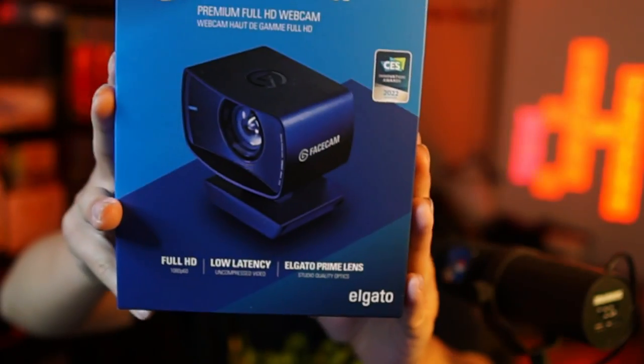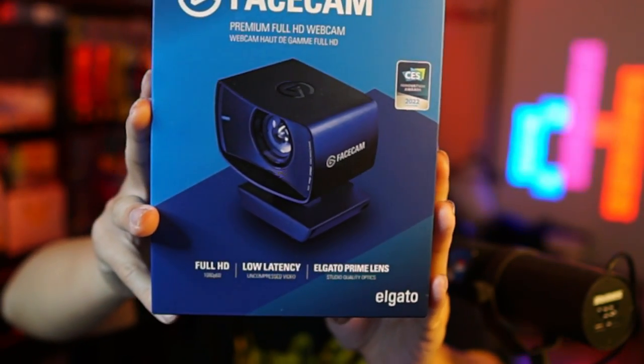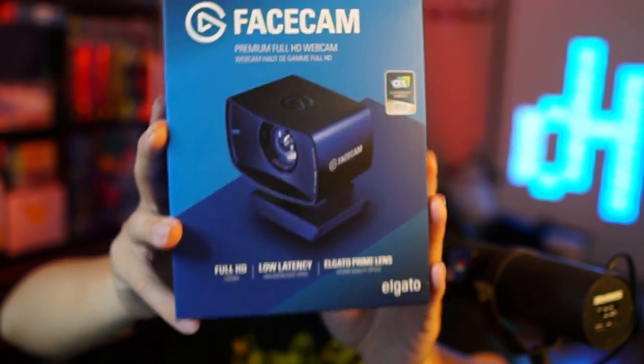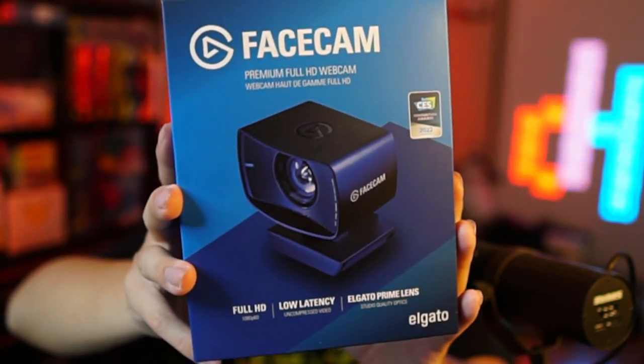Let's talk about the Elgato gear you're going to need. First, you'll need a webcam. We have the Face Cam Premium Full HD — it's a wonderful camera, very easy to bring with you, very small, much easier than a DSLR, and it has really good quality.